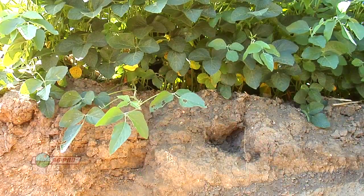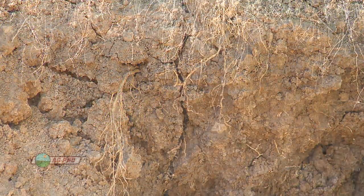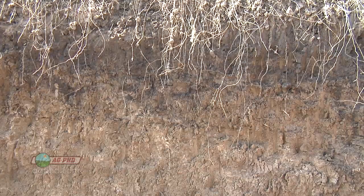Here's what that lesson is: nutrient stratification. We've talked about this for years on Ag PhD but we didn't have the actual data to show you how dramatic that stratification becomes. So what we did is even on our own farm here, we took a couple of fields.